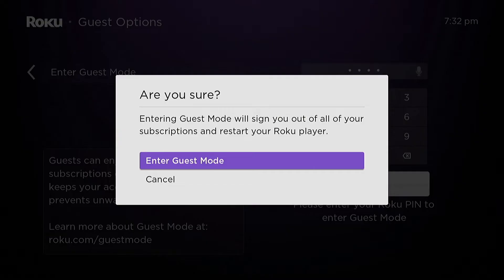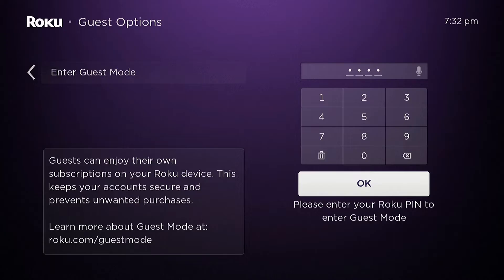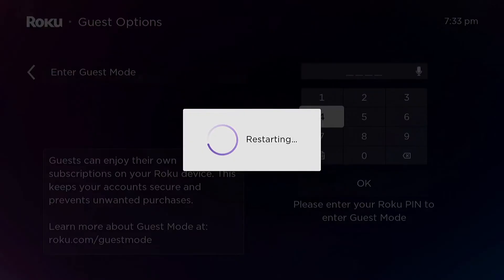Select OK, then select enter guest mode and it'll prepare. It'll start restarting, and once it restarts, your Roku will be in guest mode.